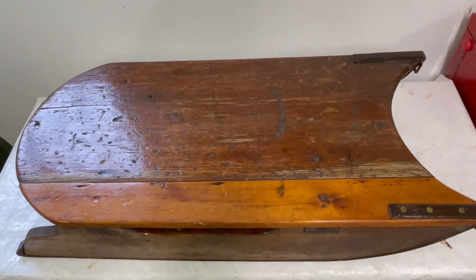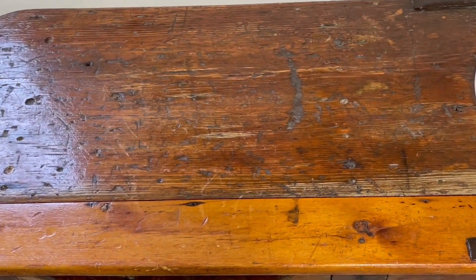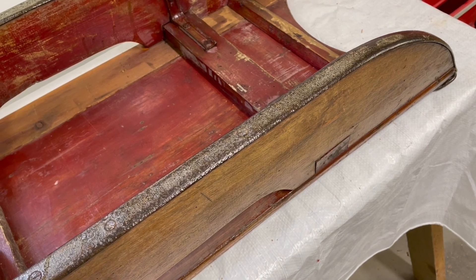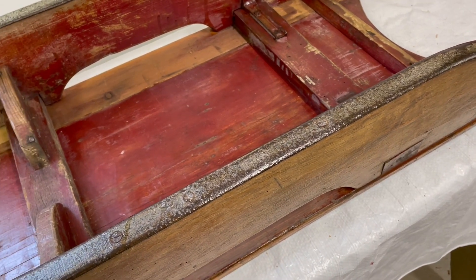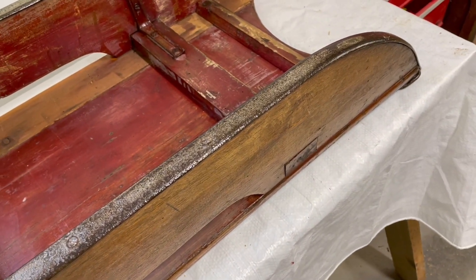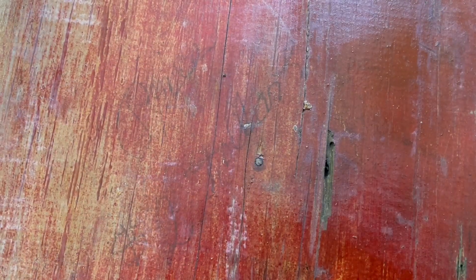The two-tone top is a result of an earlier repair, which for me really adds to the history of the object. The original surface looks like it was used as a workbench, which is again part of the charm. You can see underneath that the whole sled was probably painted red at one time, and if you look really closely you can see written on the bottom: 'Sale, two dollars, toboggan.' I recognize that as Chris's grandma's handwriting, so you can imagine the sentimental value for us.